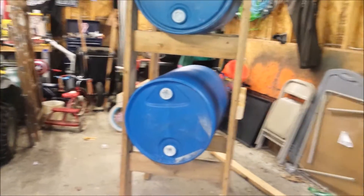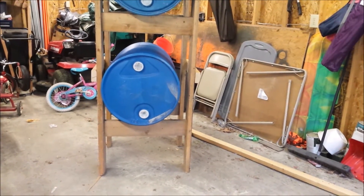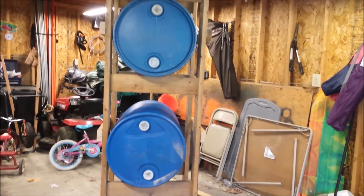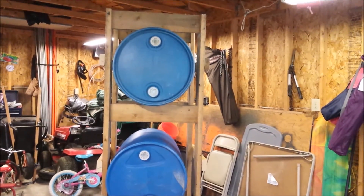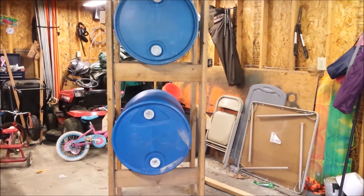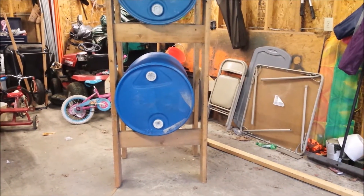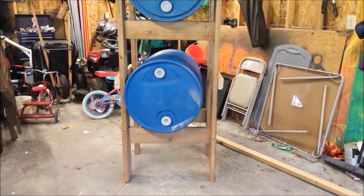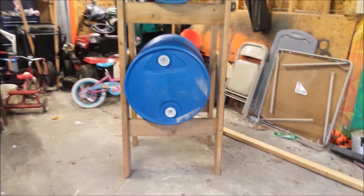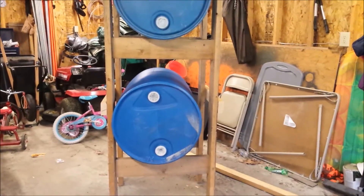Alright guys, it's Blue. You're going to get to see how dirty my garage is before I get everything cleared out for the spring clean. One of the projects I wanted to do this spring is build a water catchment system to hook up to my gutters. It's not done by any means, but this is the basic layout. I had lumber in my garage I haven't used for years, so I figured let's use that. Two 55-gallon drums — so there's 110 gallons worth of water.